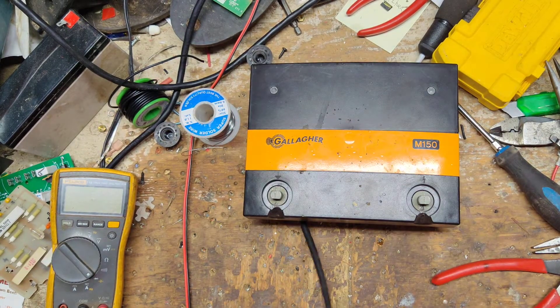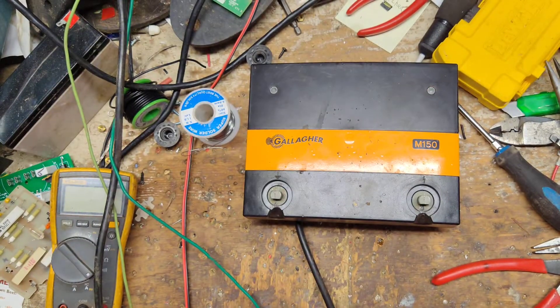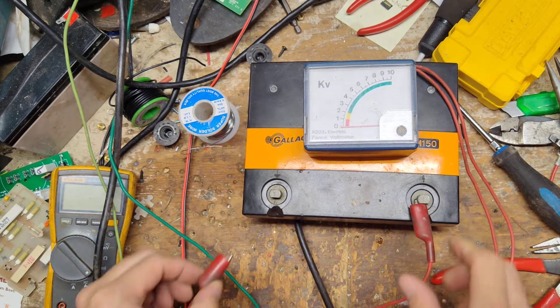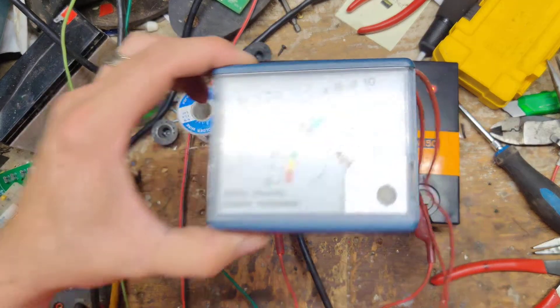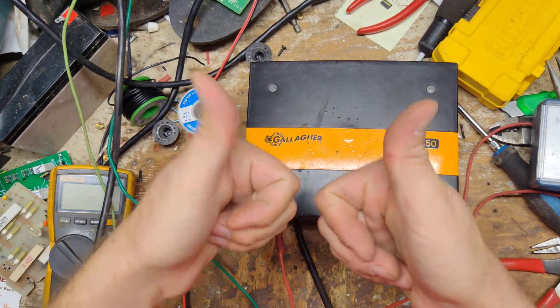Alright, let's plug this thing in. I think this ought to fix it up, I hope. It's flashing. We were getting like around two, two and a half kV before — now we've got about 6,000 volts coming out of it, right where it's supposed to be. Good to go.